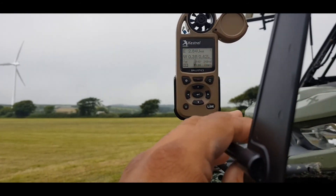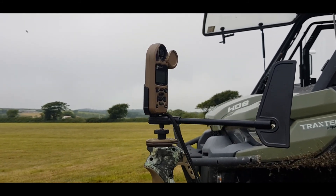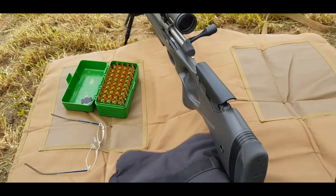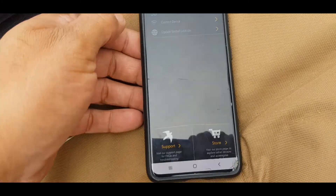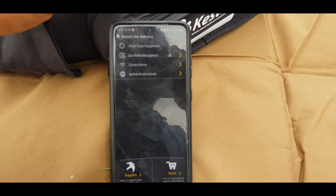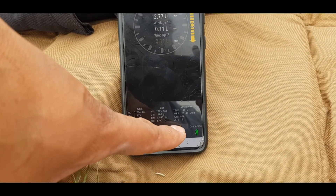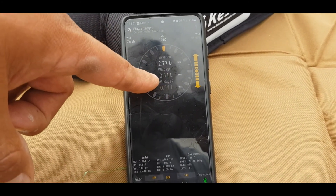It'll swing into the wind like that and this will stream info to the smartphone Kestrel Ballistic Link app with live data. So on the app here - I've already set up the gun profile. Going into Single Target Engagement - you can see the direction of fire is set, the range is set already.